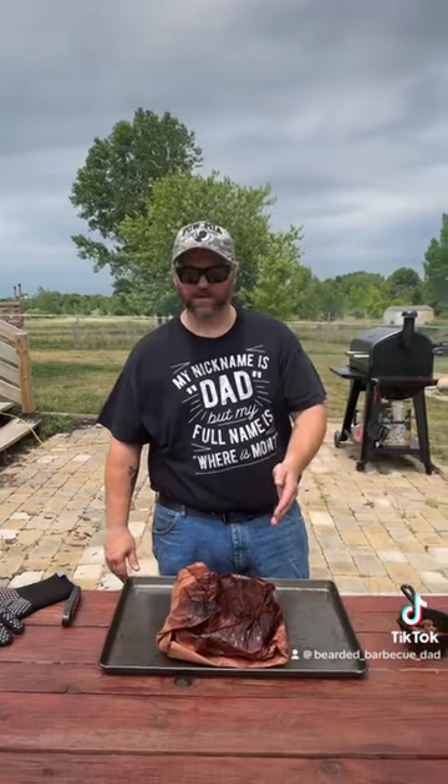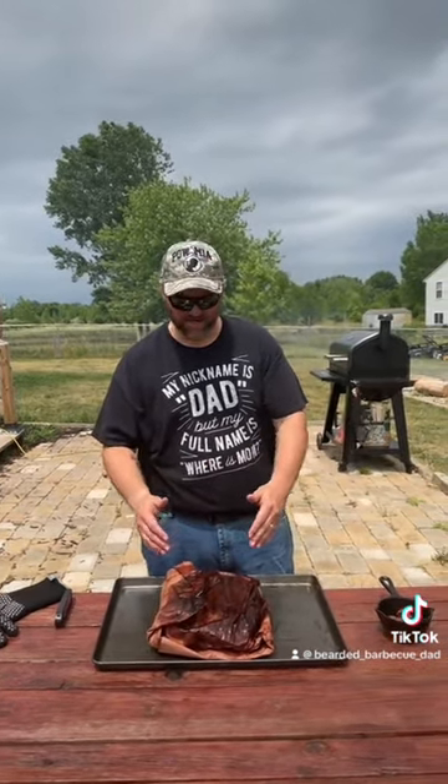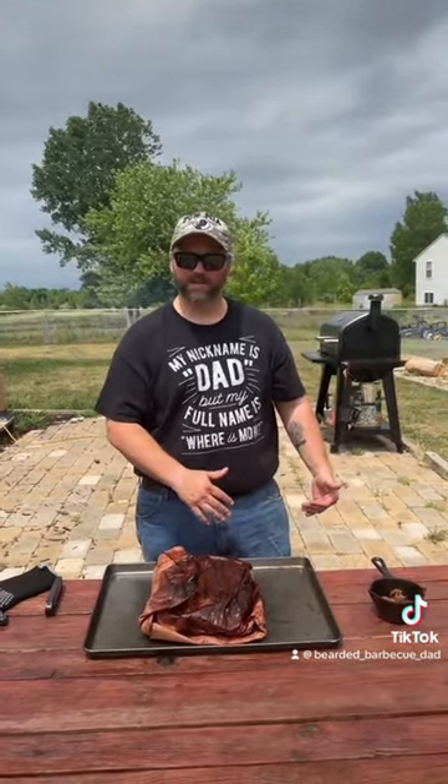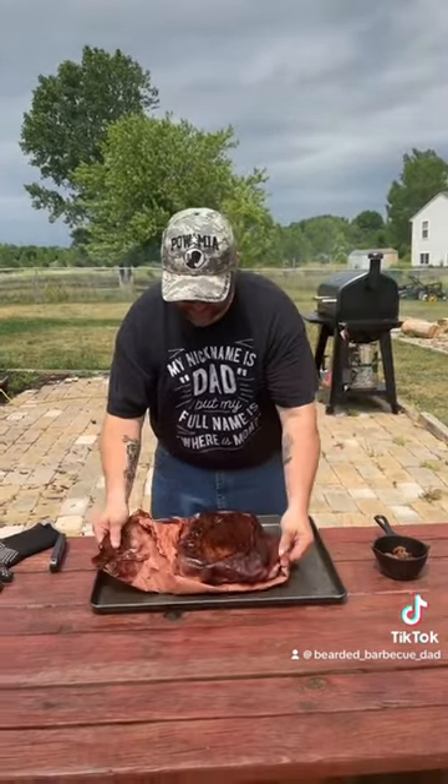Welcome back, folks. I went ahead and pulled this off the pit. I probe-temped it and we're at 203. In the meantime, I had already taken it off earlier, probe-temped it at 175, and wrapped it in butcher paper. Now we're going to take a look at it and see how she turned out.